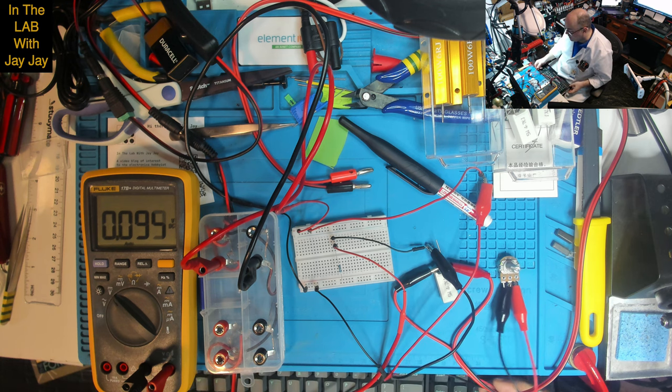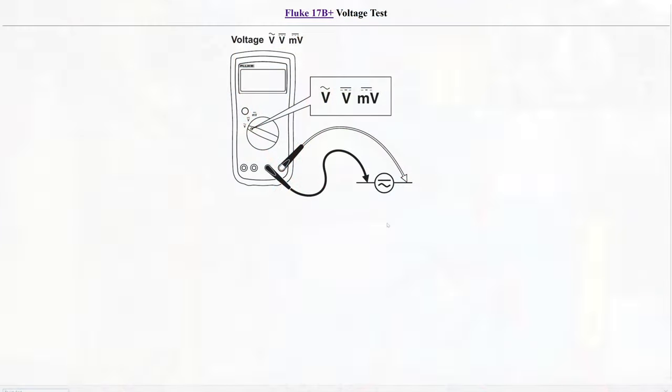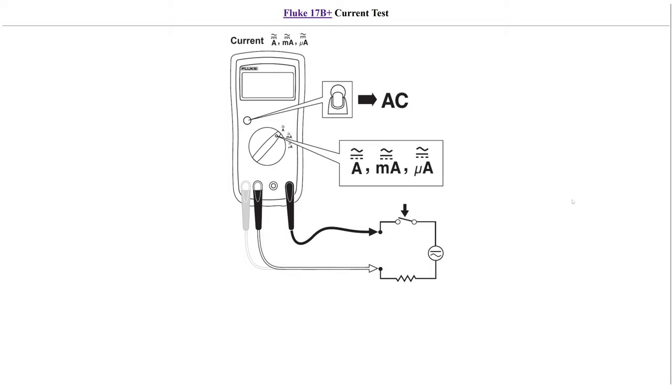Next we'll look at current. Current demands different wiring. You can see from the schematic: on the far left is high current, on the right is low current, and you put the meter in series with the load and voltage source with a switch. There's also an AC button — I'm not quite sure what that means. I may have to go and read the manual.